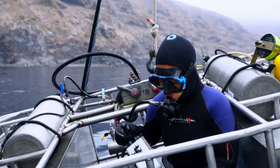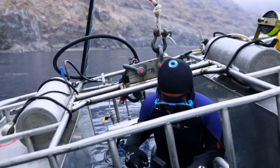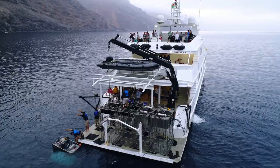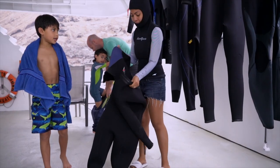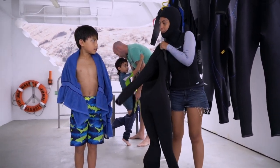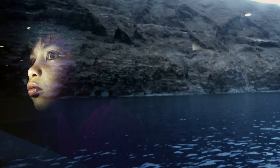My name is Marvie Le Carr. I'm a Sony artisan, a photographer, and a director. We're here in the waters of Isla Guadalupe, Mexico, with my husband and fellow photographer Benjamin Lowy, and our colleague Luke Inman. We're here to document our sons, Mateo and Caleb, as they go on their first cage dive with great white sharks.